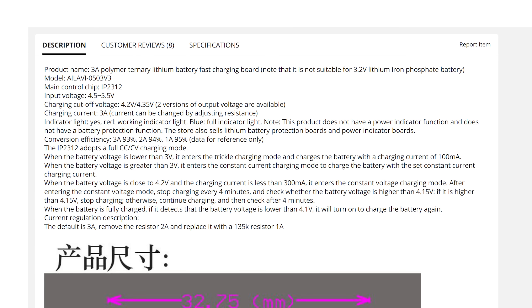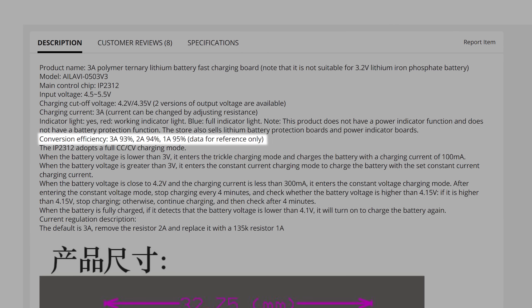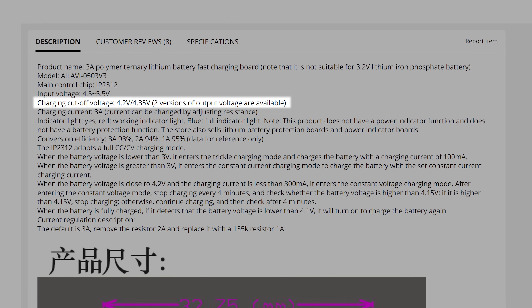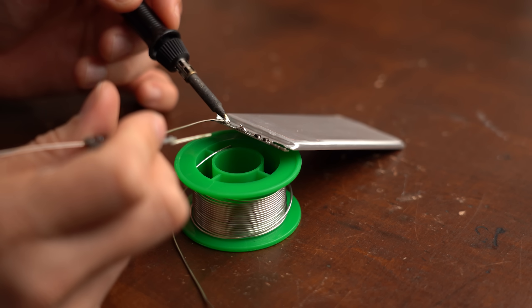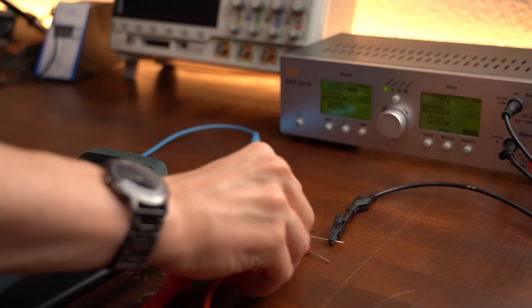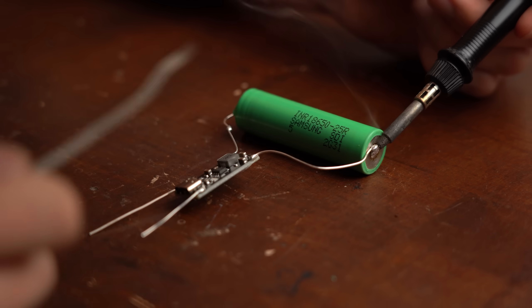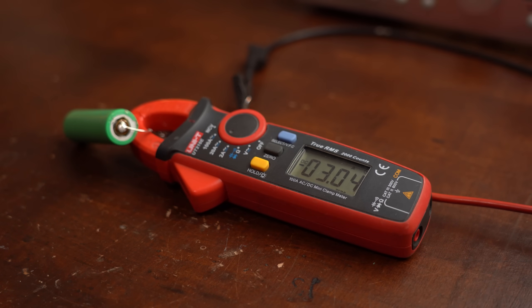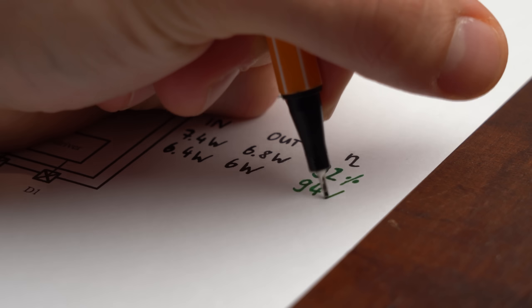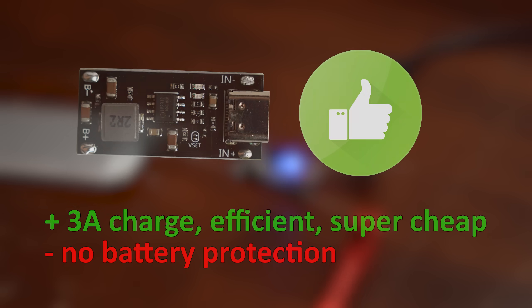The product description explains nicely how the board functions, how we can decrease the charging current, what efficiency it should be able to reach, and how we can set the cutoff output voltage by either shorting or opening up the VSET pins. So I connected a battery to the board to take it for a test ride while measuring its input and output power. At first I was disappointed that the input current was not 3A, but as it turns out without my power meter in the way it can easily reach this value — awesome. The board also didn't get hot while charging up the battery, reached pretty great measured efficiencies, and in the end cut off the charging at the right point. I can highly recommend this board to anyone looking to efficiently charge up lithium batteries.